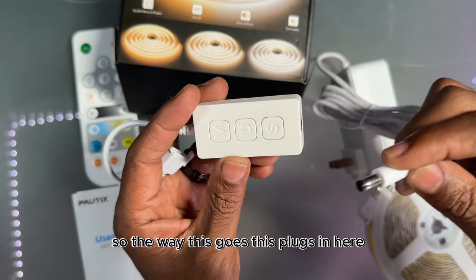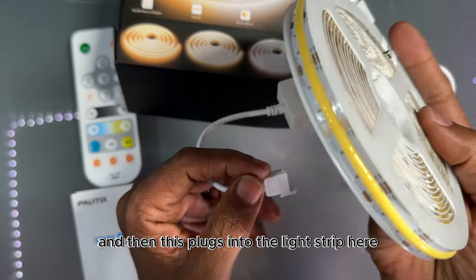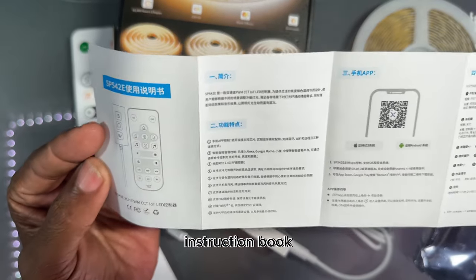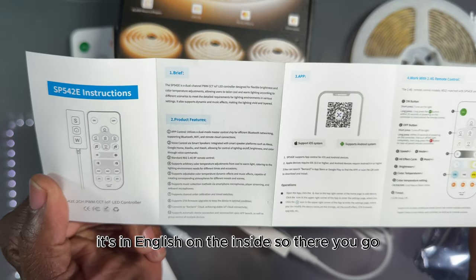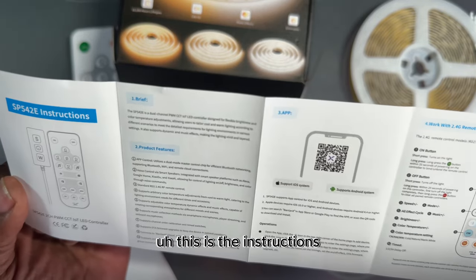So the way this goes — this plugs in here, and then this plugs into the light strip here. And you can cut it to the length you need. We have an instruction book, but it's in a different language on the outside. It's in English on the inside — so there you go, those are the instructions.